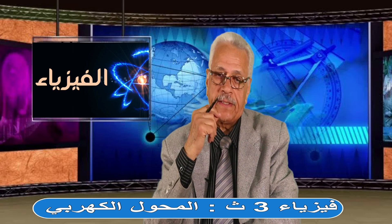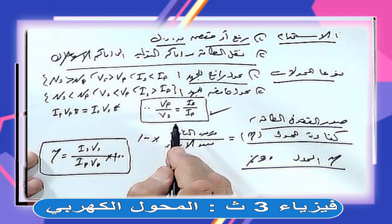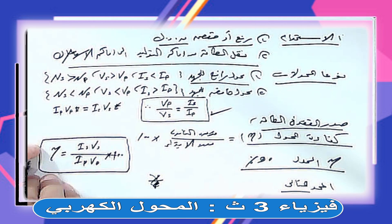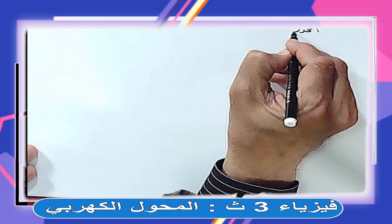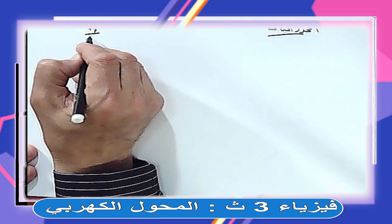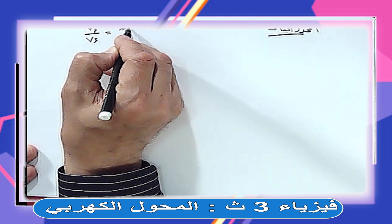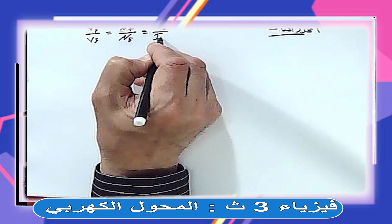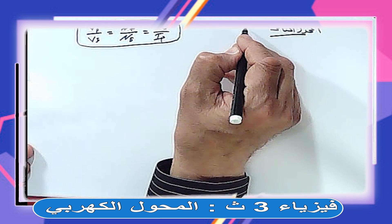المحول المثالي: قدرة الثانوي = قدرة الابتدائي. قانون المحول المثالي: VP/VS = NP/NS = IS/IP. هذا القانون لا يُستخدم إلا في المحول المثالي فقط لأنه بيفترض ما يحصلش فقد في الطاقة. لو كان للمحول كفاءة، نشتغل بقانون الكفاءة: η = (IS × VS) / (IP × VP) × 100%.